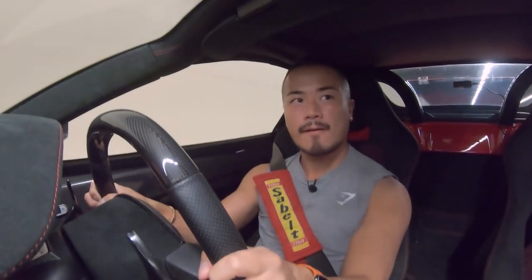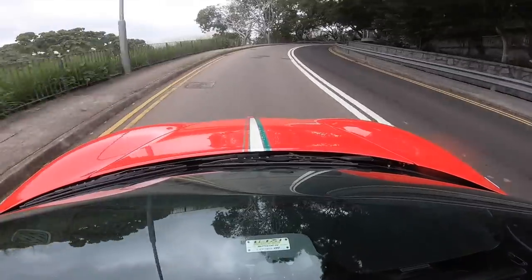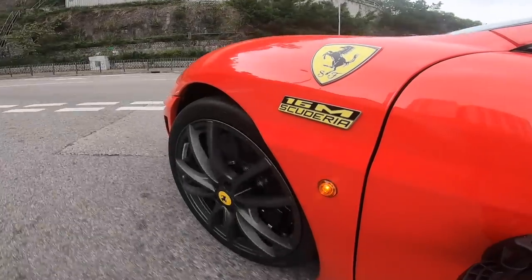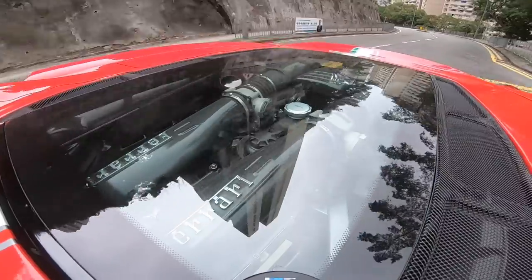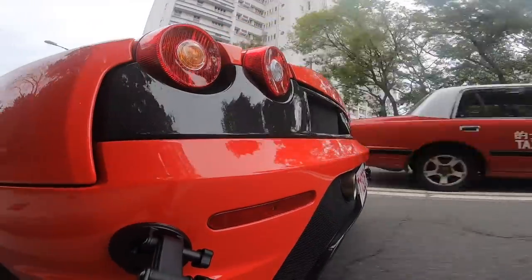Let's do a tunnel blast! What is up guys, welcome to the 16M Scuderia.